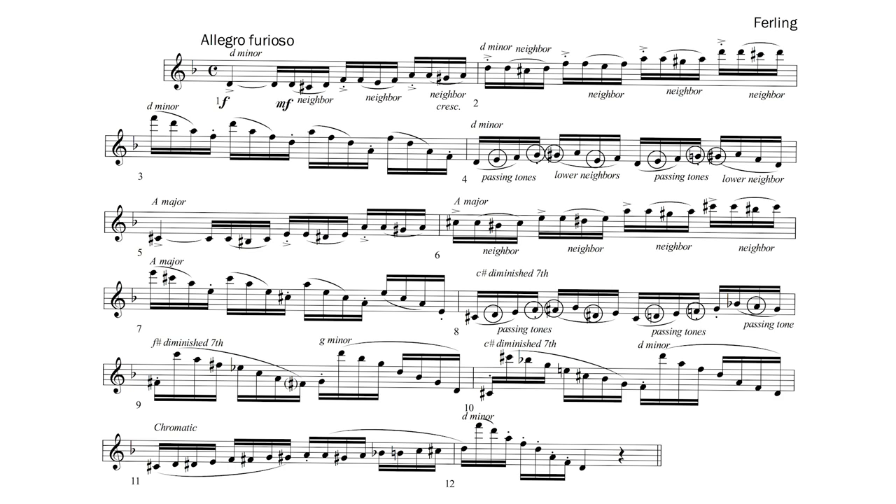Bar 8 outlines the C sharp diminished seventh chord with some passing tones to fill in the arpeggio. Bars 9 and 10 use chords built from notes in the D and G minor scales. In bar 9, be sure to carry the F sharp accidental across to the last 16th of beat 2. Bar 11 is simply a chromatic scale with a little interruption on beat 3 where we backtrack to a G sharp. Bar 12 finishes with another D minor arpeggio.